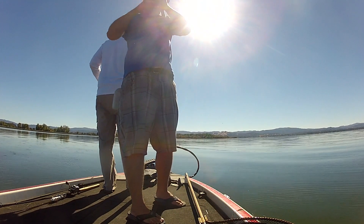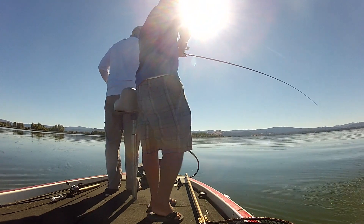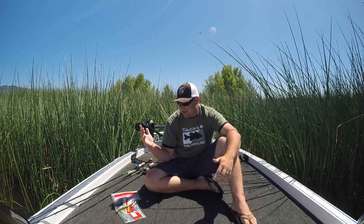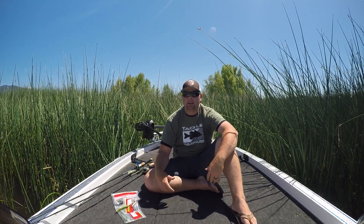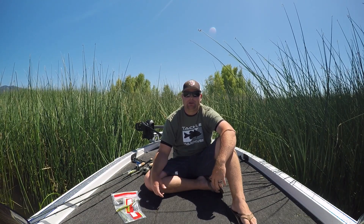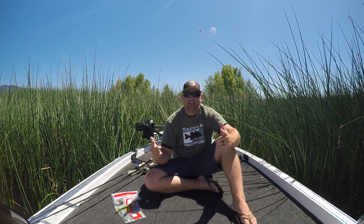Next time you guys are out — fun fishing, pre-fishing, tournament fishing — if you've got two guys on the boat and one guy is throwing a frog or a buzz bait, try rigging up a soft plastic jerk bait and burning it across the surface. It's a presentation that a lot of bass haven't seen, a lot of guys don't do it, and it makes for some epic topwater explosions. Hope this helps, guys. Try it. Good luck out there.